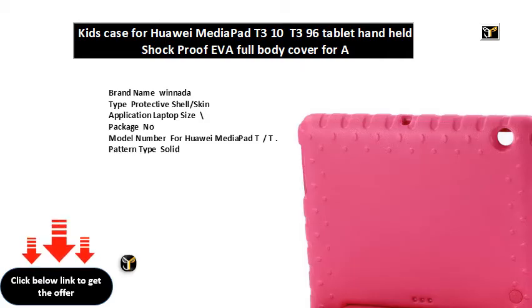Brand name: Winata. Type: protective shell/skin. Application: laptop size. Package: no. Model number for Huawei MediaPad T/T. Pattern type: solid.